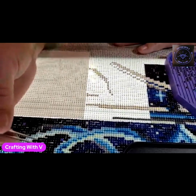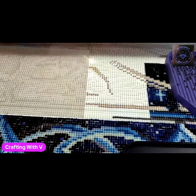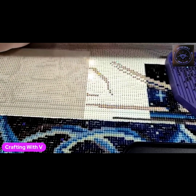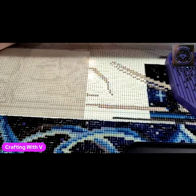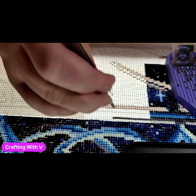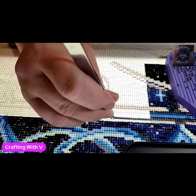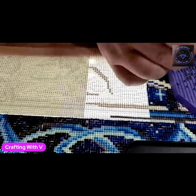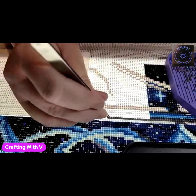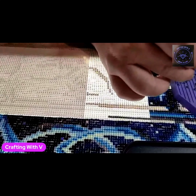Trying to think of what else has been going on that y'all would want to know about. Right now instead of having my two cameras set up in the living room, we have a smart TV where I can put my phone screen on the TV so I can actually see what's going on with it. I could do something like that whenever I do my lives but I don't have a smart TV in that room — eventually one day I might get that.